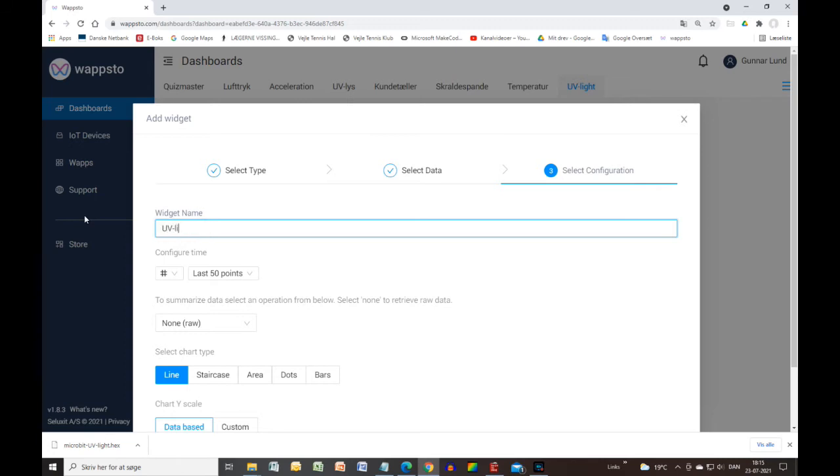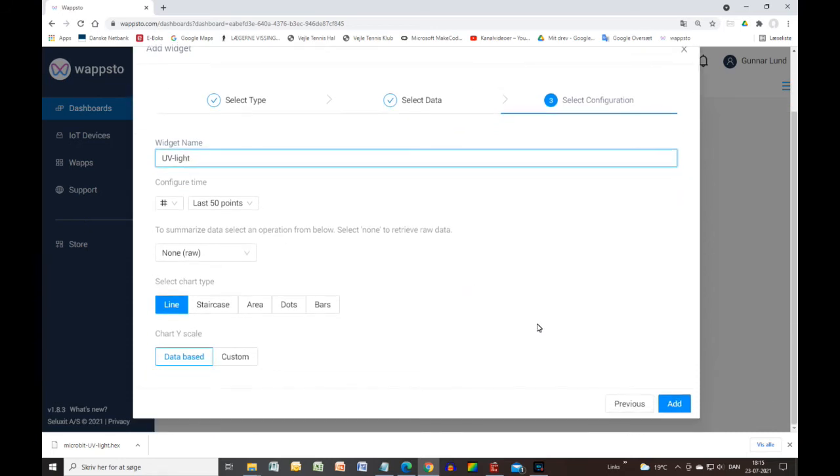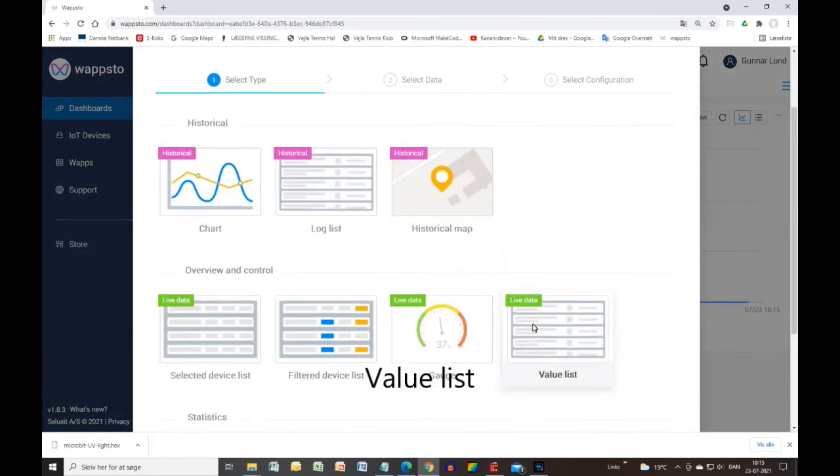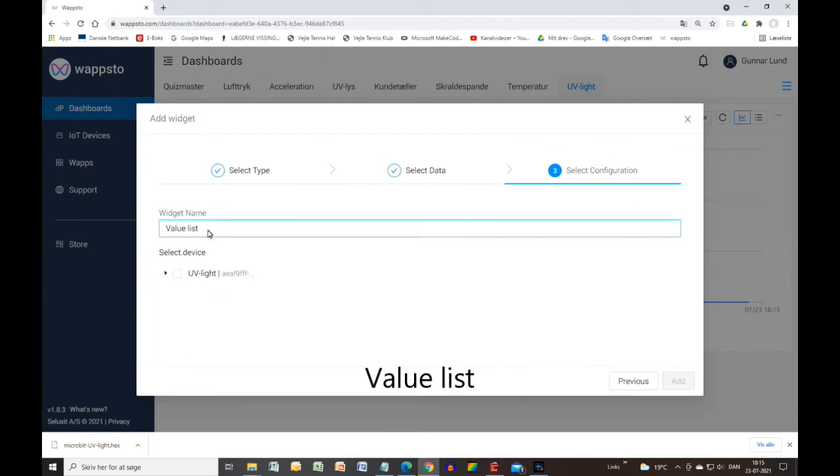You also need to make three value lists. You can see how the curves in them are related to the lines in MakeCode.